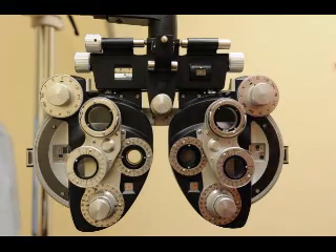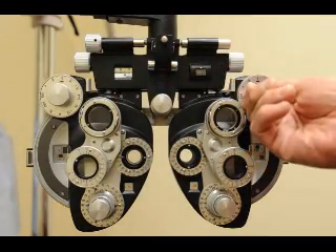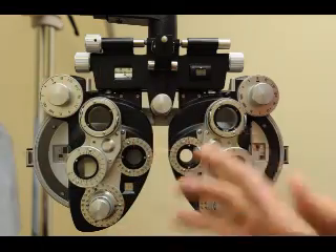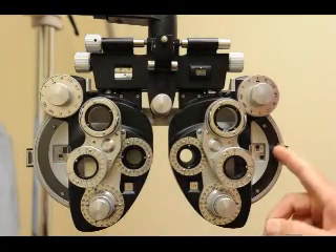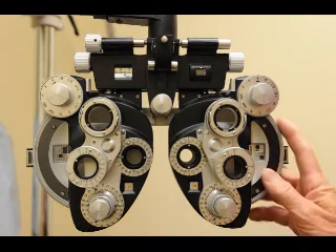Now do the left eye. Open the left eye first, then close the right — do it in that order so you don't leave the patient in the dark. The left eye has plano from the autorefractor.